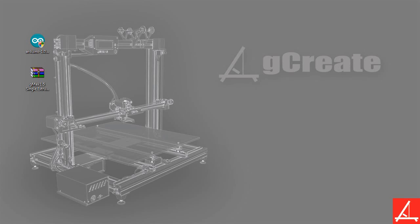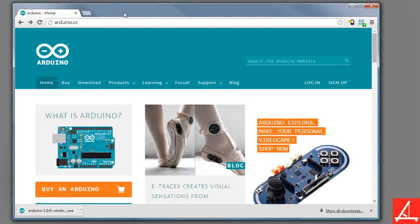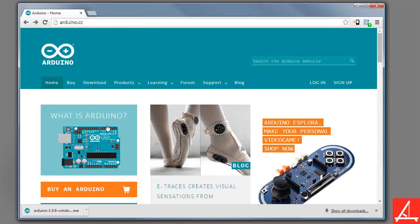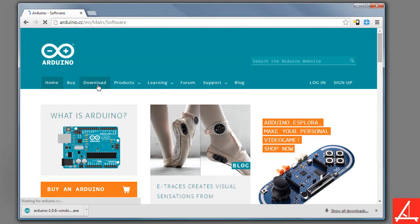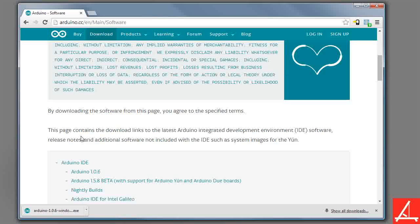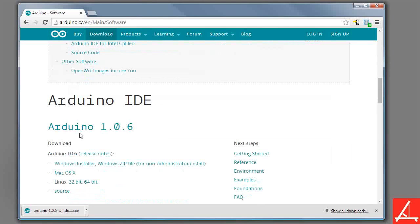First things first, you're going to want to go to the Arduino home page, found at arduino.cc. It's actually an Italian company, but it's obviously all in English. If you go to the download section, we're going to be installing this on a Windows computer. There's a Windows Installer, Mac OS, Linux, etc., but we're doing the Windows Installer.